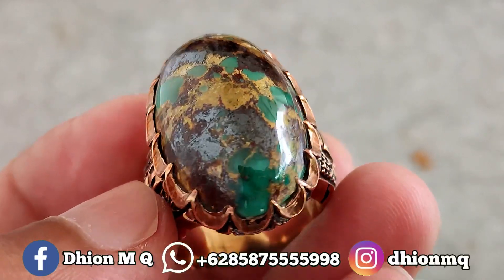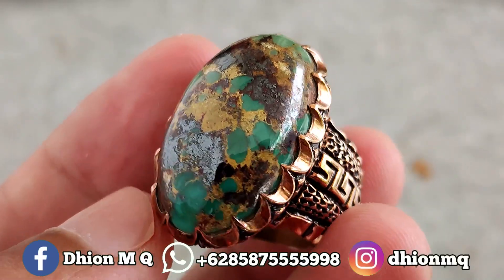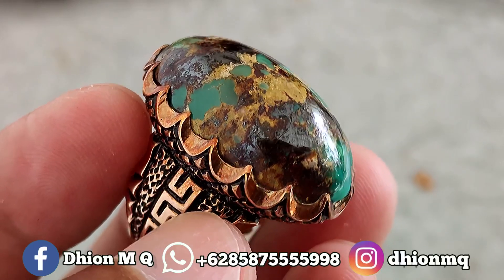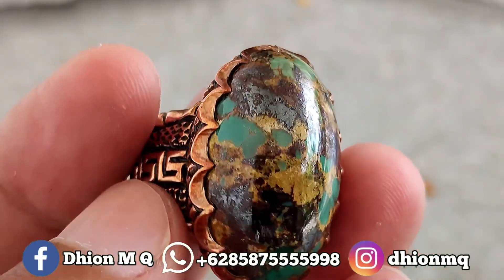Kemudian untuk harganya yang ini di 3.500.000, dan yang pastinya masih bisa nego. Silahkan bila nantinya Anda berminat, bisa langsung menghubungi saya untuk di nego-nego santai.